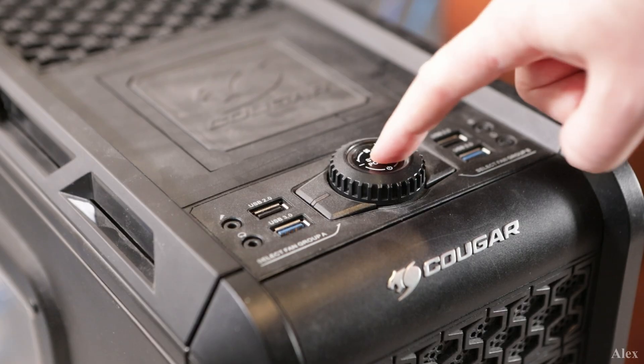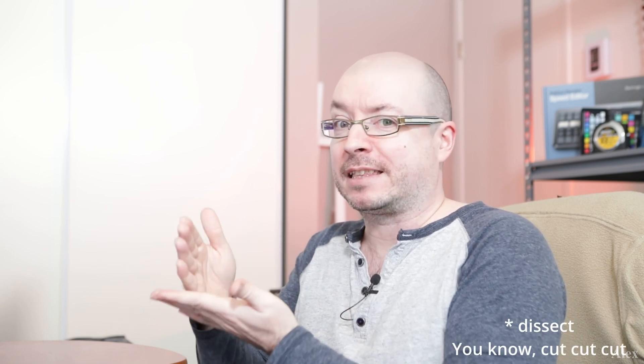Pressing the power button and it's not working. So through this theory we're going to talk about a couple of components, anything that can go wrong with a computer, and we're going to dissect it piece by piece. Today we're going to talk about the power supply.